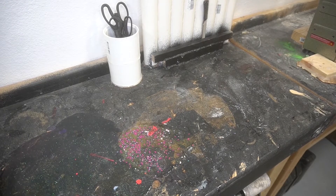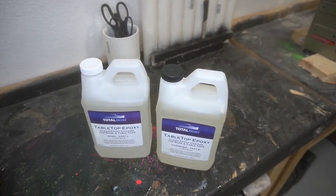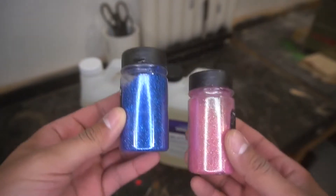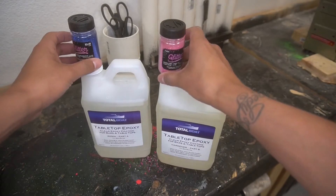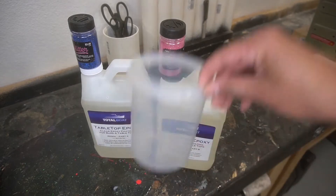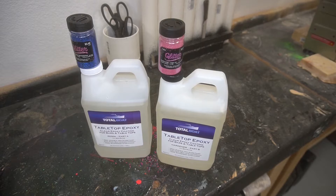We are on take three of this project, it is 10 a.m. in the great state of Texas. We're using TotalBoat epoxy, and my cats are running wild making this commentary a little more difficult, but we're gonna get through it this time. We're mixing some fine blue and pink glitter, getting that all mixed up to form it into a blank using TotalBoat epoxy.